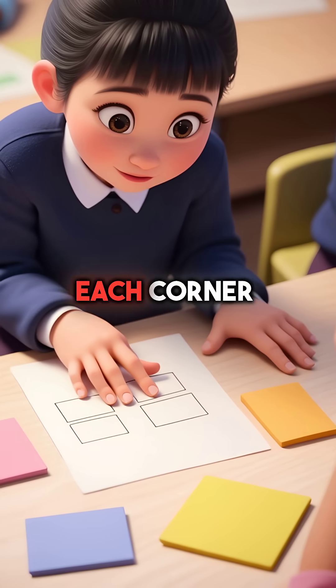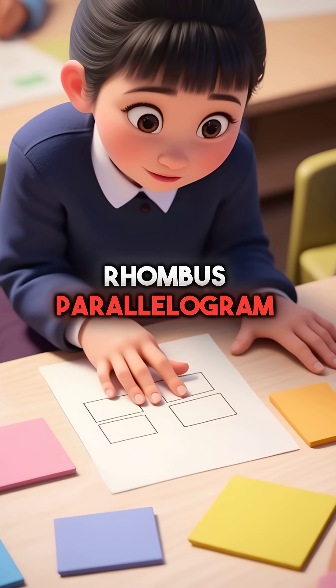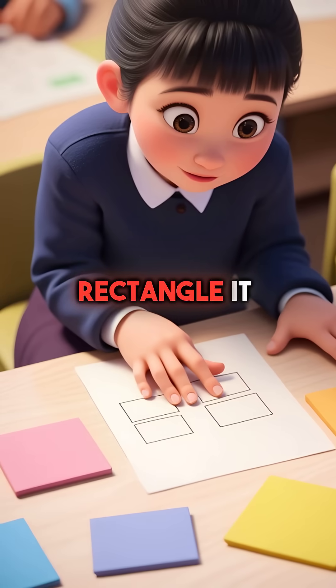Next shape, she touched each corner again: square, rectangle, rhombus, parallelogram. This one had four right angles but different length sides. Rectangle it was.